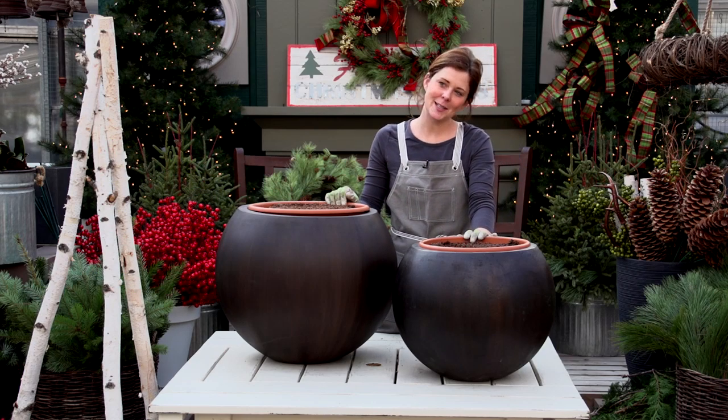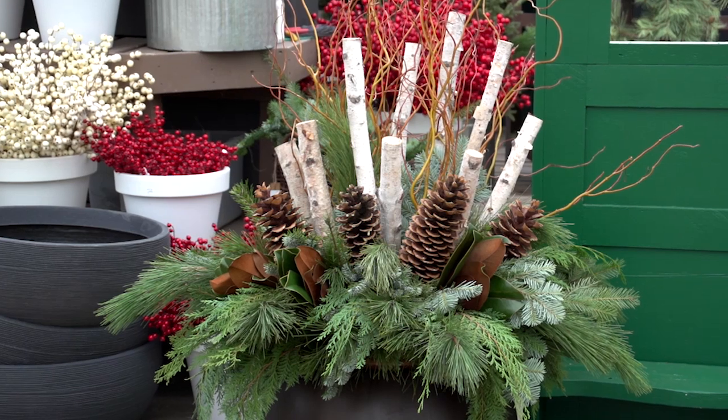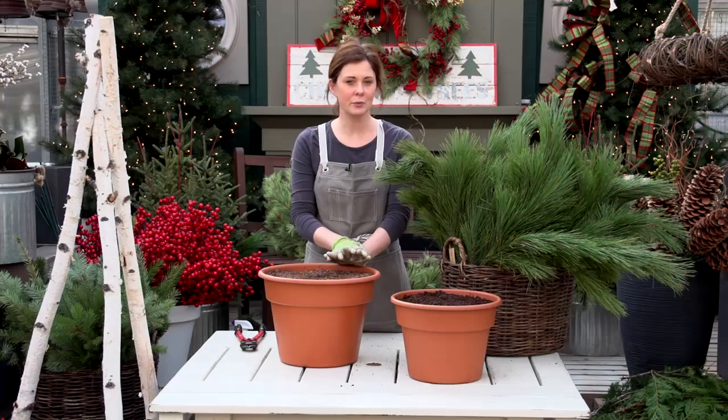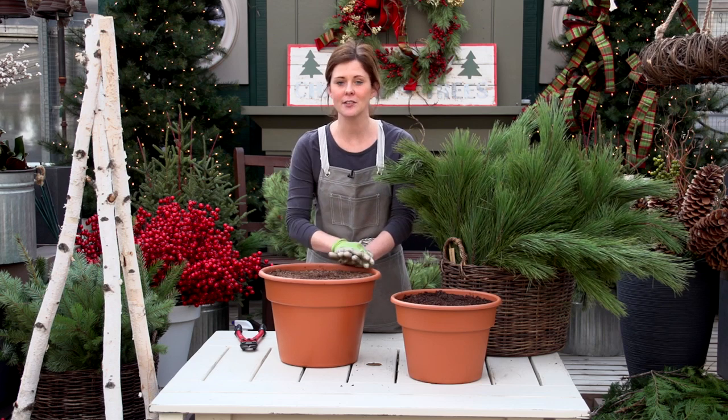Hi, Jessie here at Tonkadale, and today we're going to make mixed evergreen pots. We're going to start by framing out our container with Norway pine. Norway pine is really sturdy in the cold Midwest regions — it stays greenest longest of all the greens.